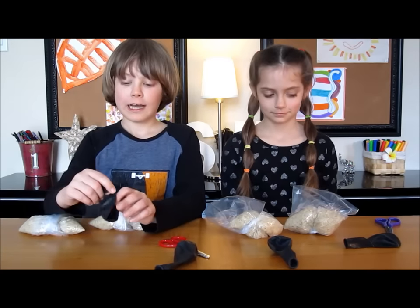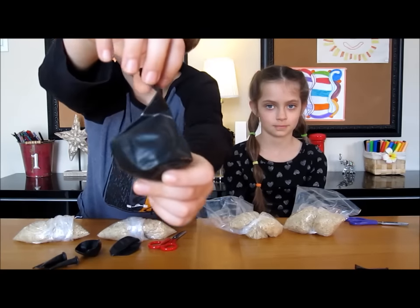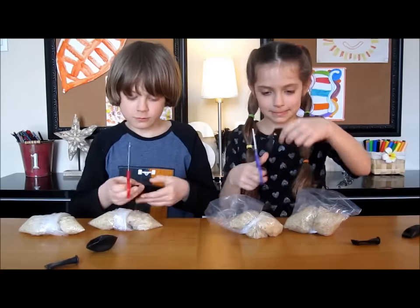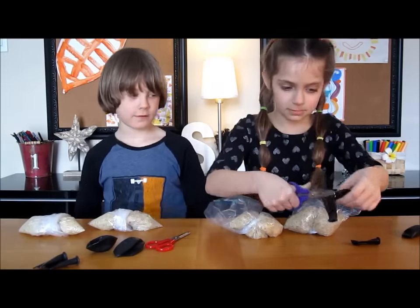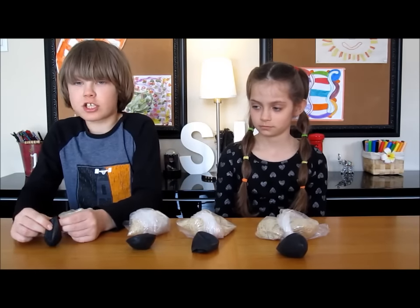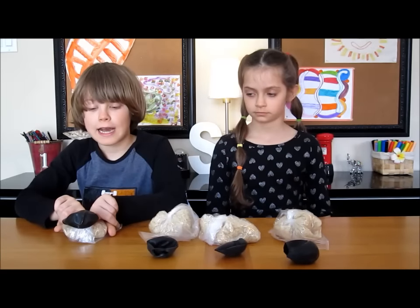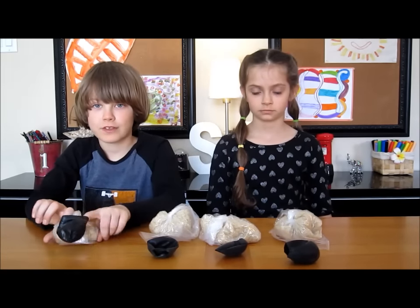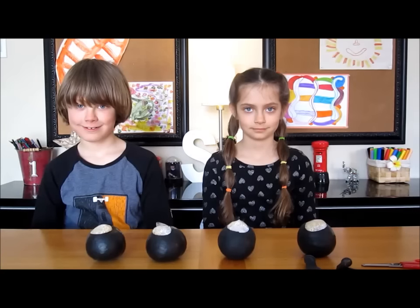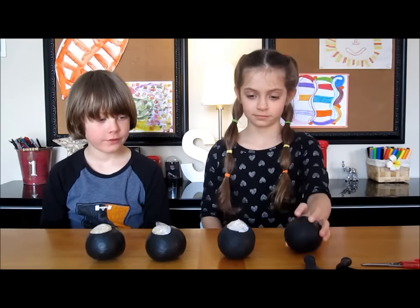First, take a balloon and cut it at the neck, right there. Take your balloon and stretch it open and point the plastic part first. You can use an adult to help you with this. Now we have all colored rice bags with black balloons.